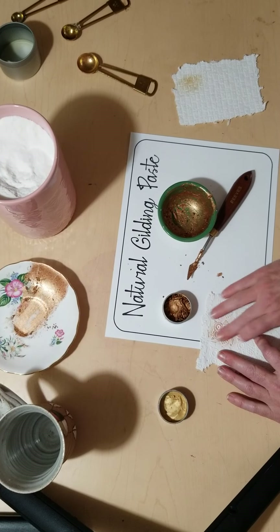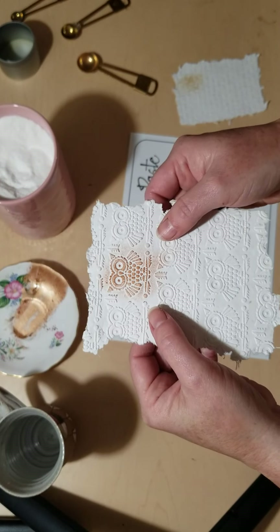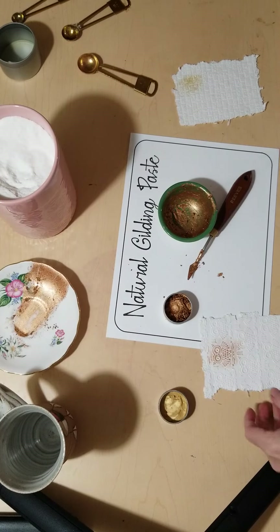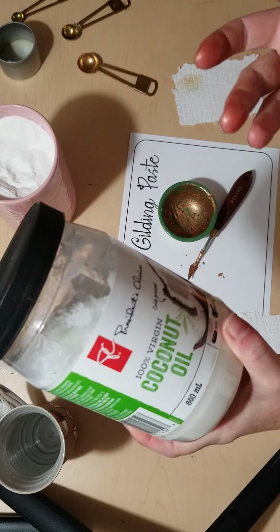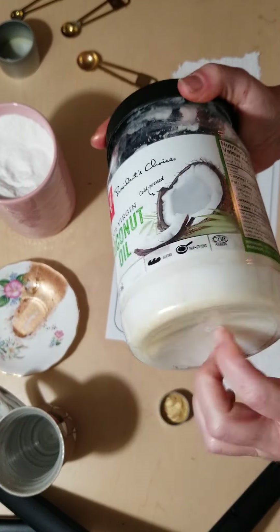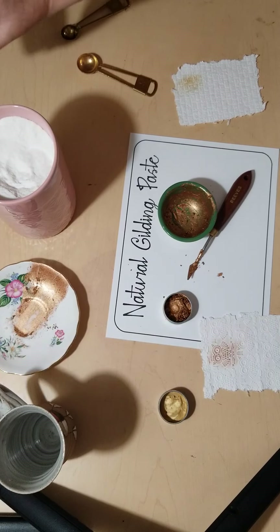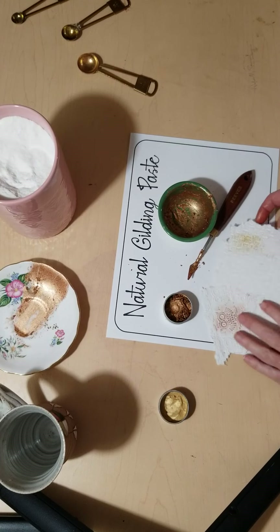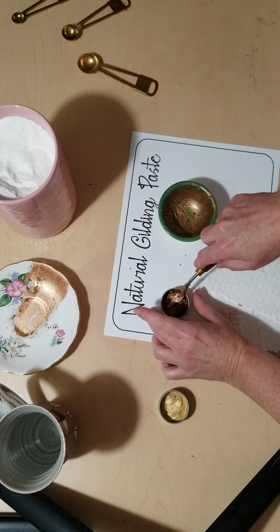It adds a really nice shimmer. The coconut oil I used is 100% virgin coconut oil, cold pressed, so it's in a solid state form and you just have to melt it up a little bit. It only takes a few minutes — I had mine on a hot plate, but you could heat it up in the microwave or a pot on the stove. So there it is, your natural gilding paste. Thanks for watching, have a great day!